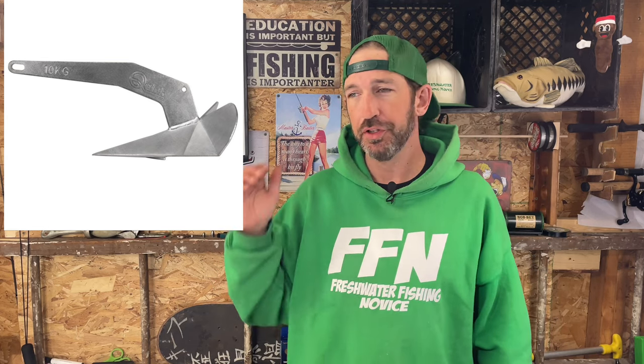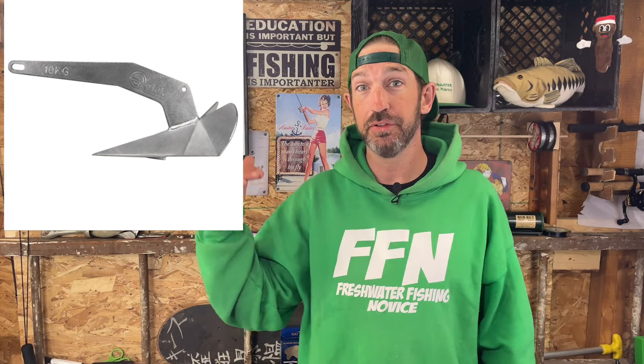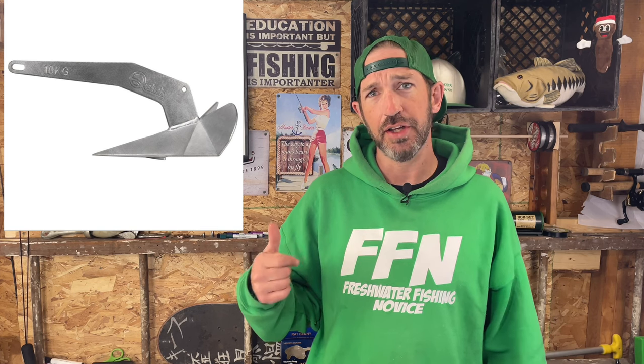The plow anchor is a bit more cumbersome than the Danforth or fluke. It's a good choice if you're securing it to a bow roller — that skateboard-wheel-shaped fitting on the bow where the rope goes over and the anchor hangs out front. The plow anchor is more likely to reset itself if your boat drifts, so your boat isn't going to go whipping away. It's more effective than the Danforth in grass, has good strength on rocky bottoms, and also does well on soft bottoms.